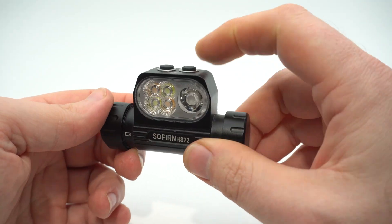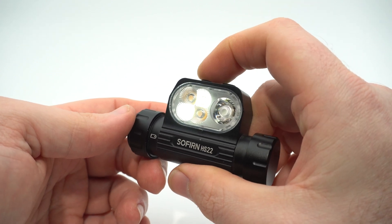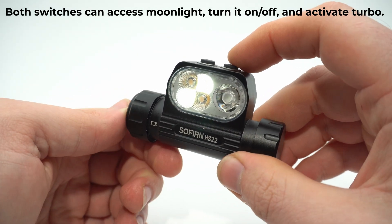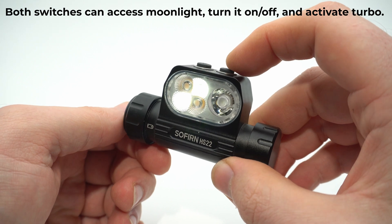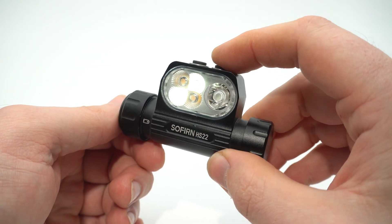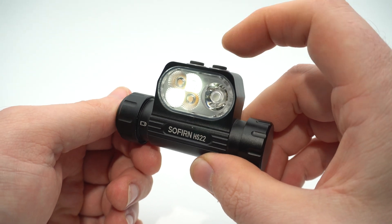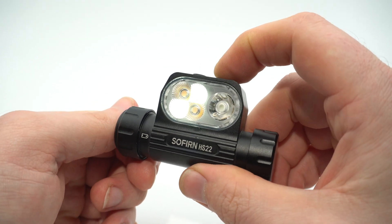Now for the operation. The power switch turns it on and off — one click on or off, hold from off to get moonlight. Hold from on using the mode switch cycles between floodlight, spotlight, and combination modes.